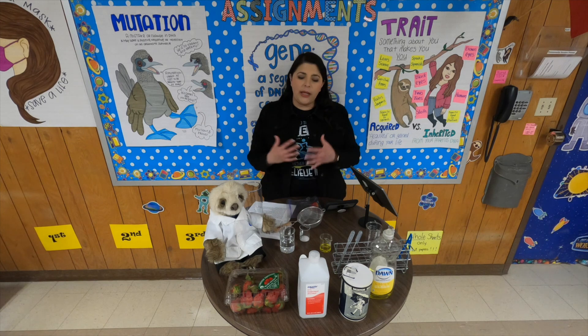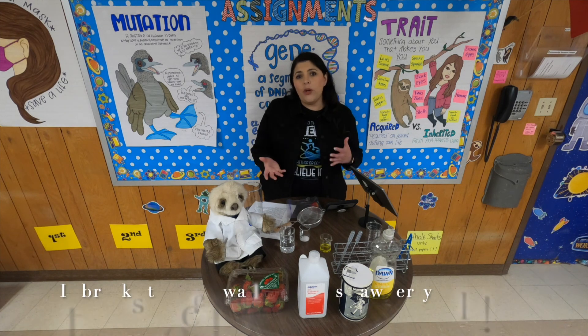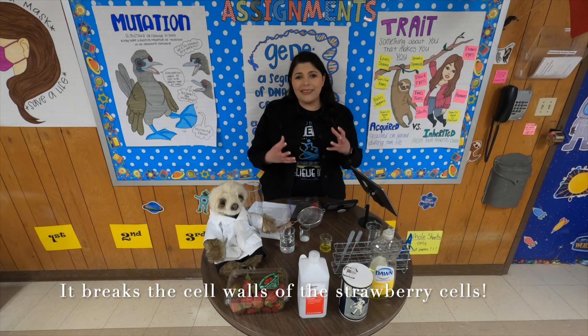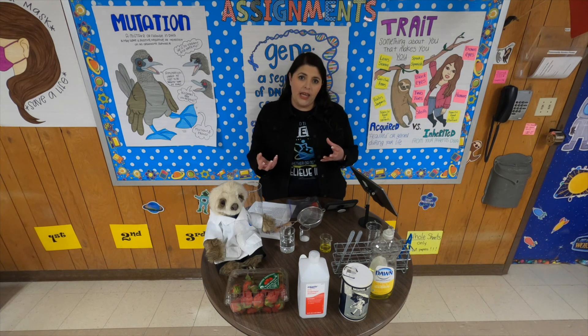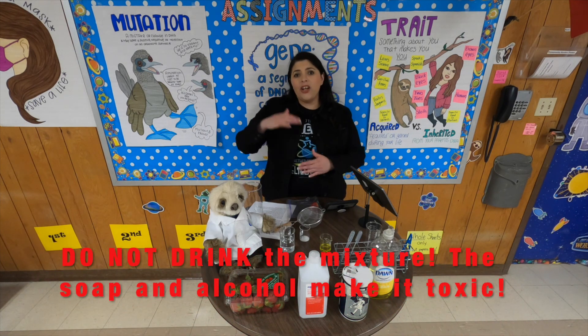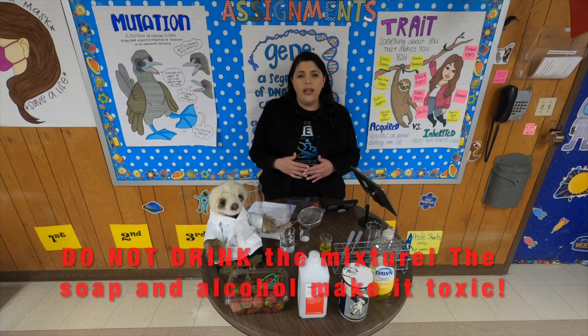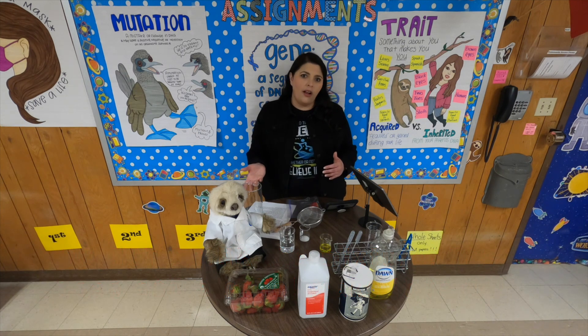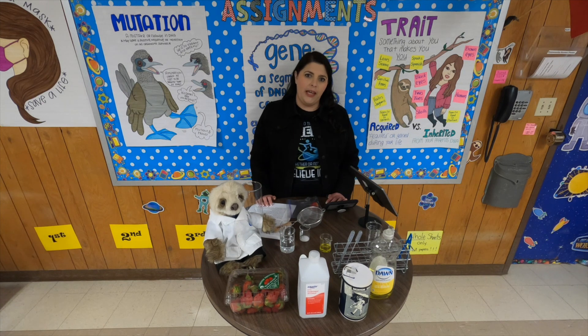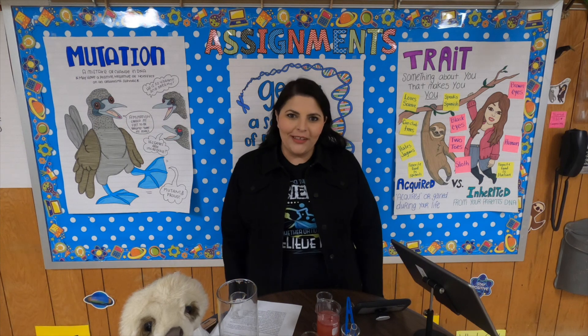Because strawberries have so much DNA, it's really easy to separate it out. The mixture of salt, soap, and water is what separates out all the DNA. Then when we pour the alcohol in at the very end, because of density, it causes a separation in the mixture. DNA cannot dissolve in alcohol, so it's really easy to scoop out the DNA once it's been separated out for us. Thank you guys so much for watching.